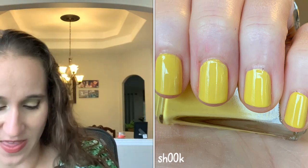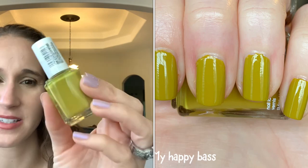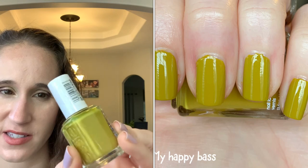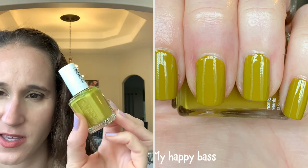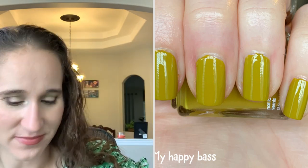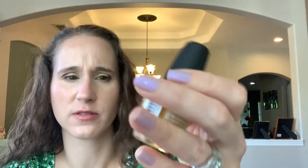Then we have 'Happy Base' — I love this polish, it's so good. This one definitely has a green quality to it but as I said, yellow undertones. It's like a murky yellowy green, so good. Then we have a mustard — this is LA Colors 'Summer Field,' so good.